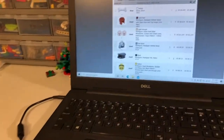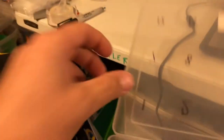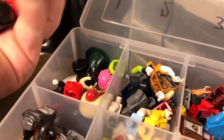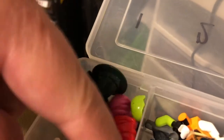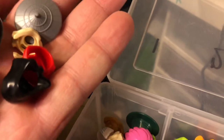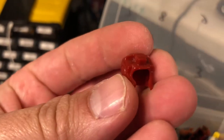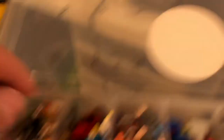Got Obi-Wan — Obi-Wan Kenobi. I must have picked up one of the other parts and knocked it into a different compartment. There we go. We got an Iron Man helmet, we got an Obi-Wan, we got a Tony Stark head.